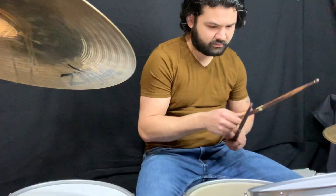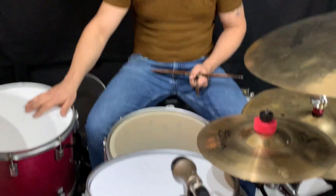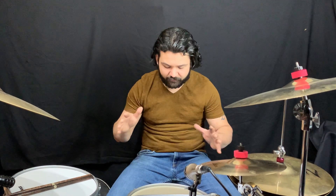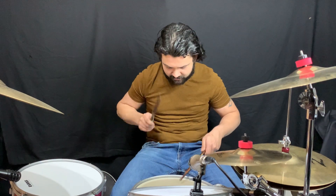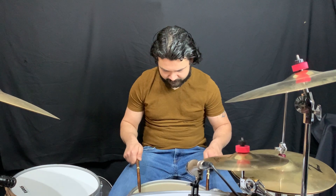I absolutely love this head — this is something I didn't know about, a lot of things you don't really expect from a 7.5 mil head. That is the Strata 700 Staccato. By far the most sensitive snare drum head I've ever tried, and honestly one of the best sounding. It has overtones, but they get out of the way really quickly, which is awesome.